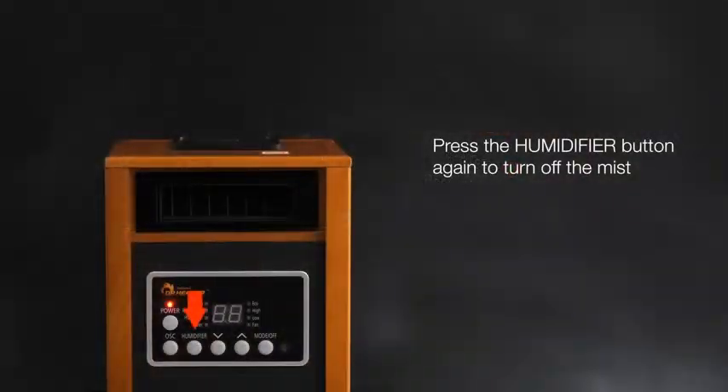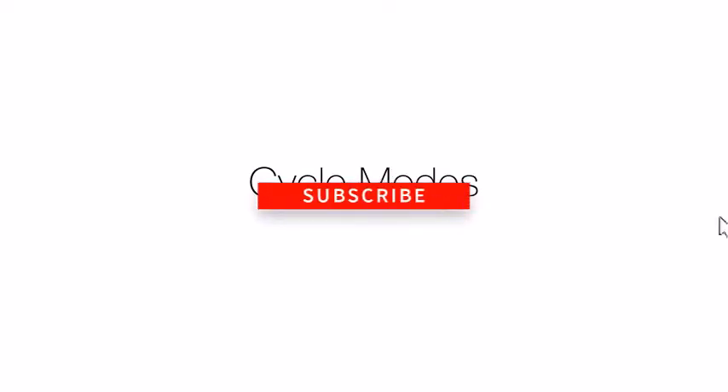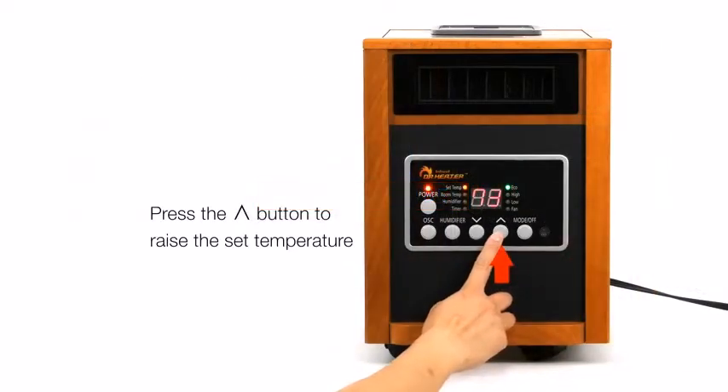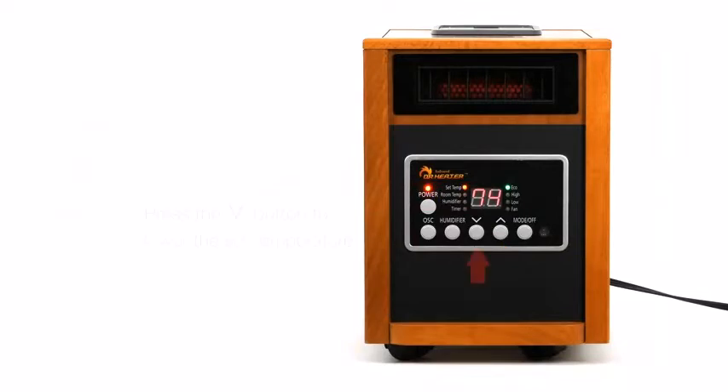Hello everyone, welcome back to my channel. Thank you for subscribing, and if you haven't, please do subscribe and do not forget to press that notification icon so that I can update you with my new videos whenever I upload them.